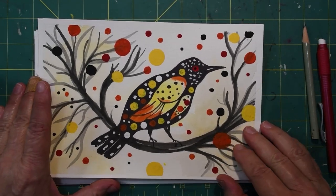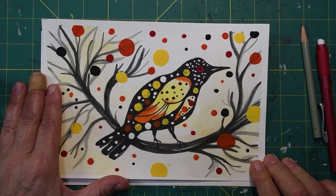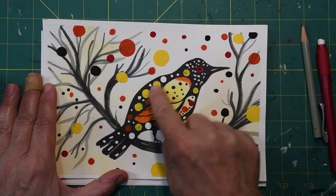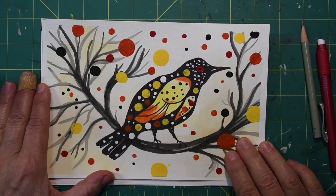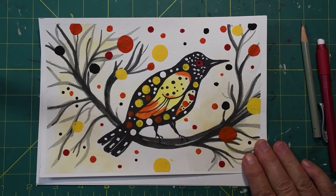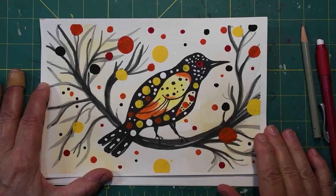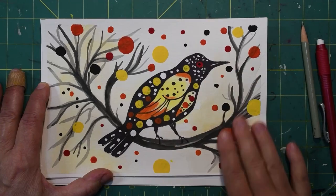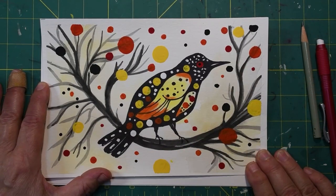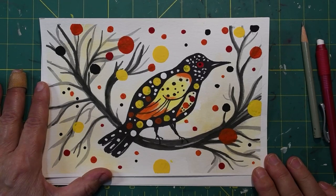There are several steps to this picture. First, we need to learn how to draw the bird, and I am going to show you step by step. You may want to practice on a scrap piece of paper first. Then we will ink in part of the limb and part of the bird. After that, you will do some wet-on-wet watercolor background, which will need to dry. Then you will paint in the gray limbs with your watercolors, let that dry, and then put your dots in with your acrylic craft paint. So let's get started.